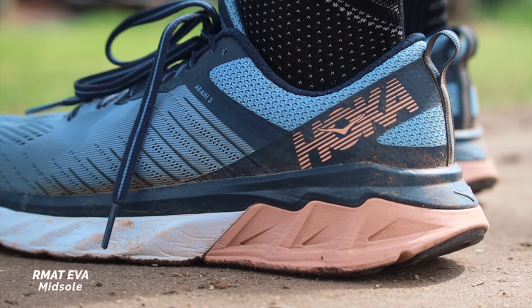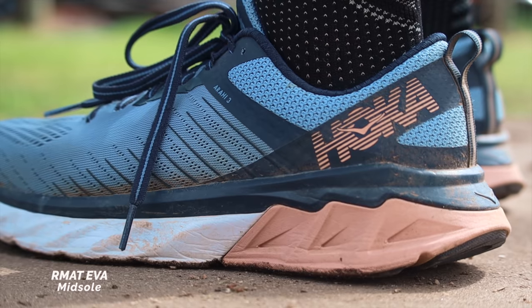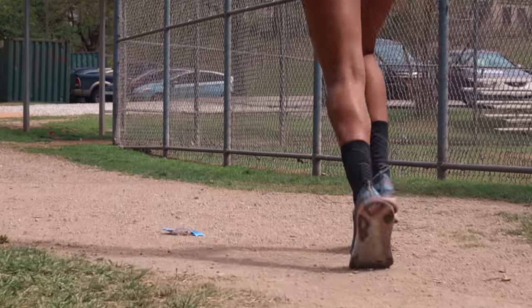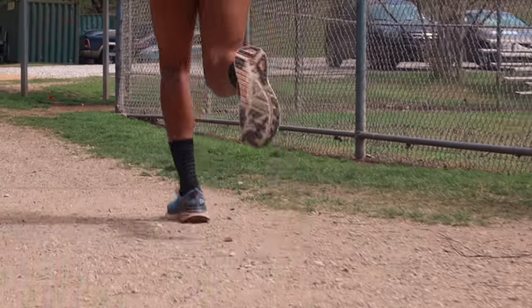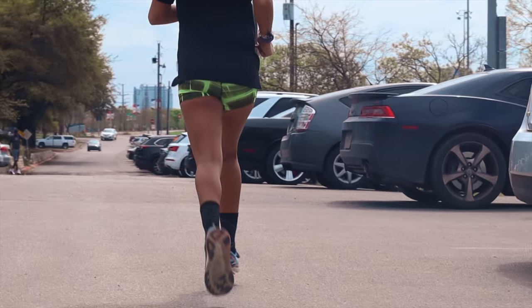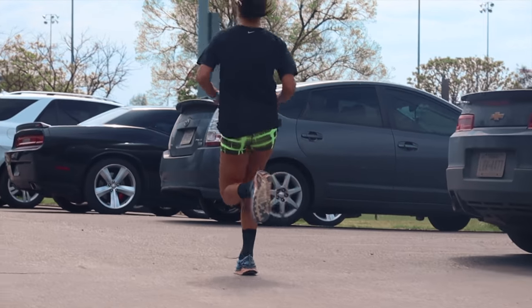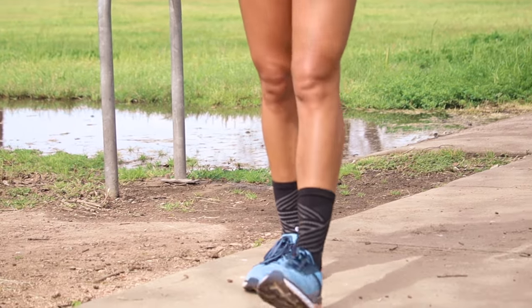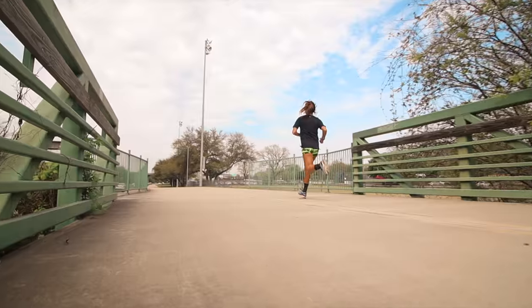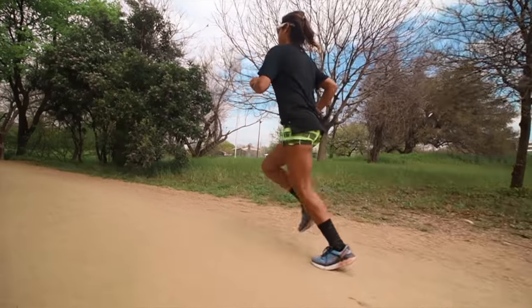The midsole uses Hoka's blend of EVA — I say special but it really isn't — but it feels good. Combined with the meta-rocker, you get that slight rolling-forward sensation during your stride. If you land on your heel it'll roll you through your gait, and if you land on your midfoot it'll push you off from there. This is something you'll either like or hate — if the idea of a rocker feel doesn't appeal to you, you're probably not watching a Hoka review anyway.